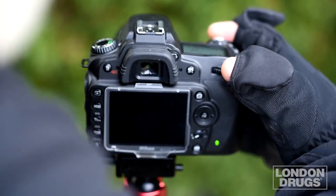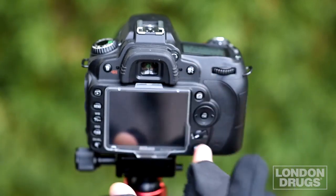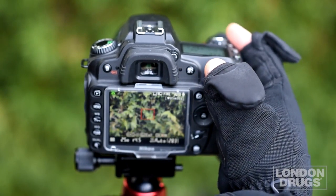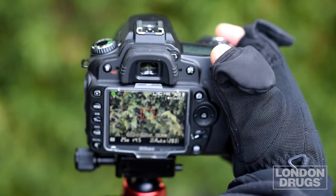It makes it easy to turn on your camera. Getting to any function is very simple — just press the button and you're ready to go. You no longer have to remove your gloves to use your camera.